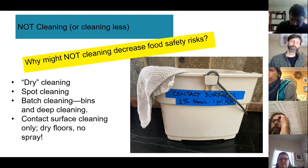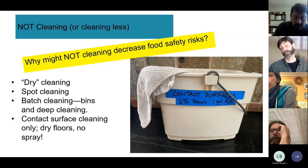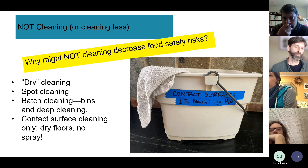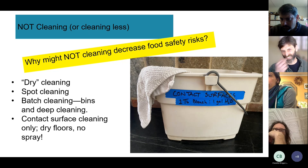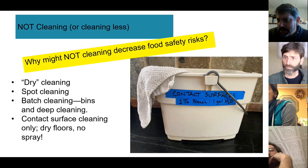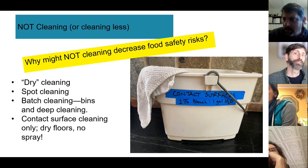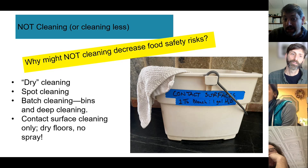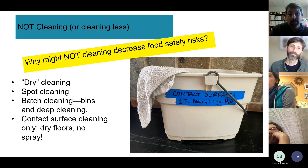Hans pointed to dry floors and no-spray approaches as a key concept: when you spray water to clean, you can aerosolize and spread potential pathogens onto contact surfaces. Keeping things dry means bacteria that need moisture — like Listeria — struggle to survive, which lowers counts and saves time. He introduced Katie Dykstra to speak about dry cleaning in her operations.